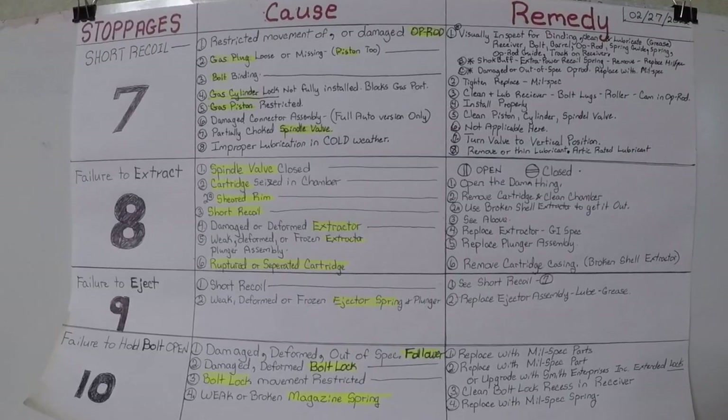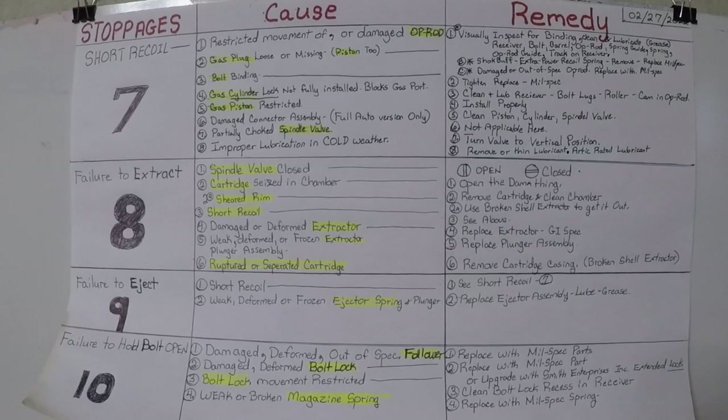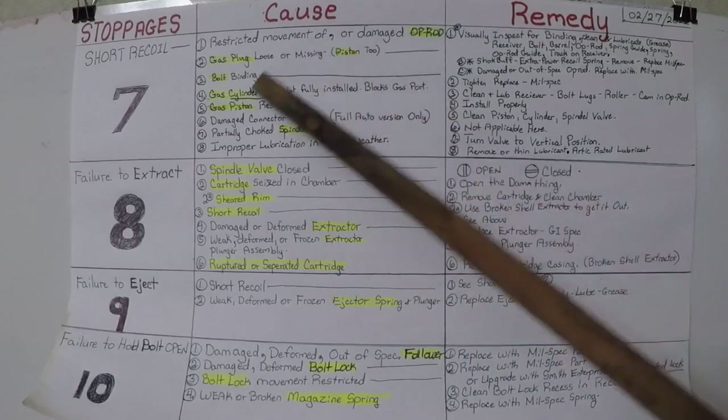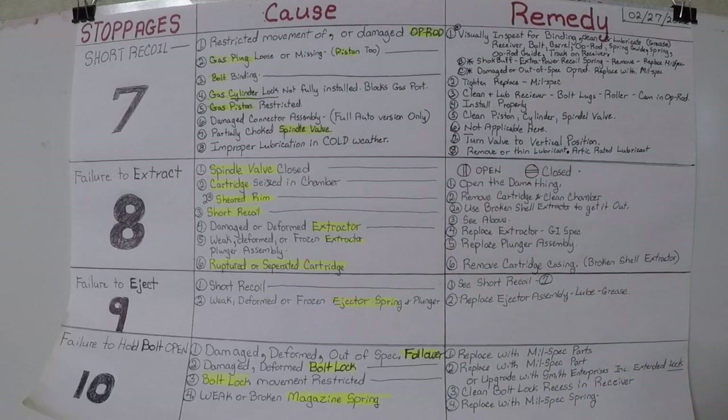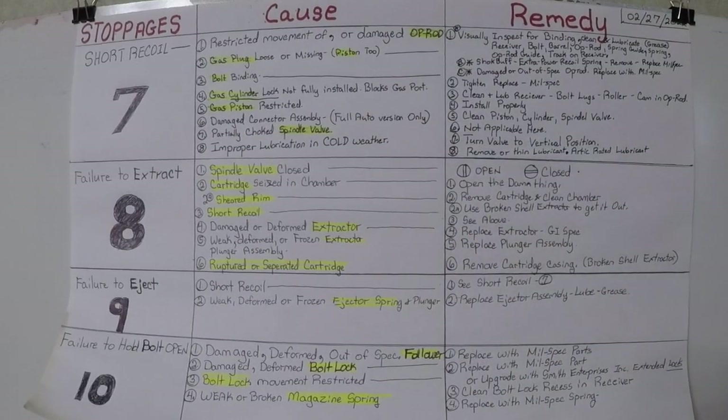I hope this is helpful to you guys. This is more information than I've put out on a lot of these videos because I get a lot of questions, especially when it comes to inserting magazines and failure to cycle. Short recoil would also be a failure to cycle all the way — this all is part of the overall cycle of operation.